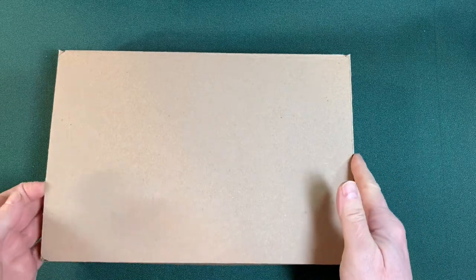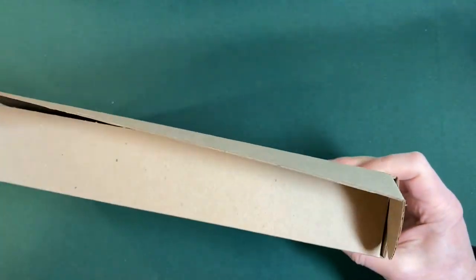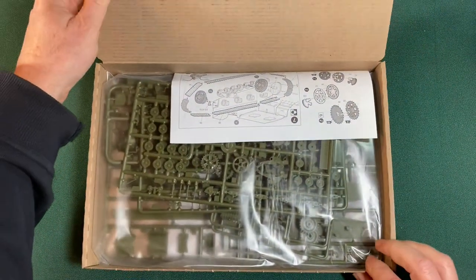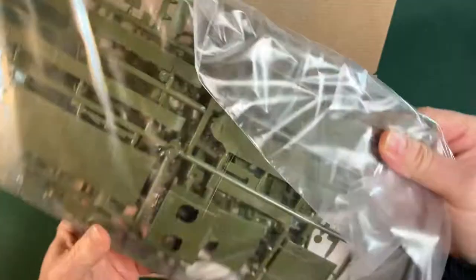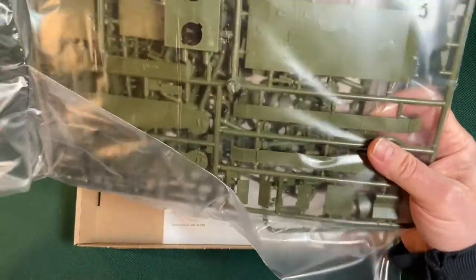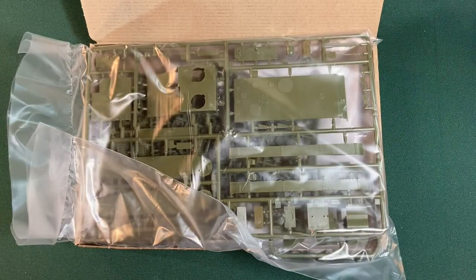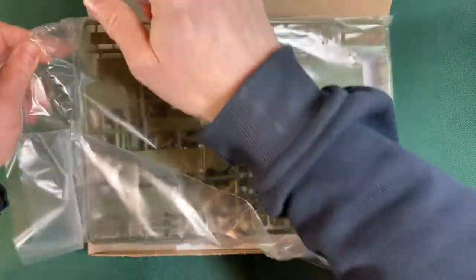Okay, unexpected — we've got another box inside. There we go, let's get that centered up. The T-26 was apparently the most numerous tank of the 1930s; the Russians built about 10,000 of these things.